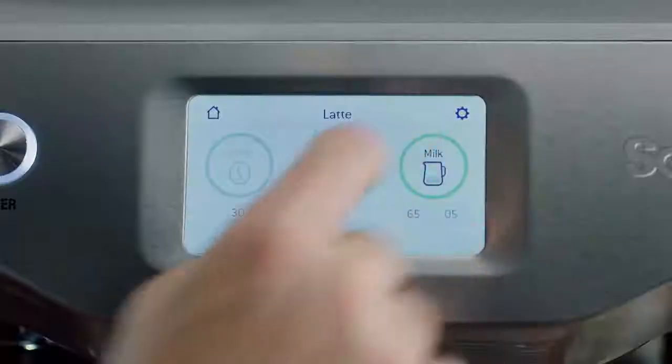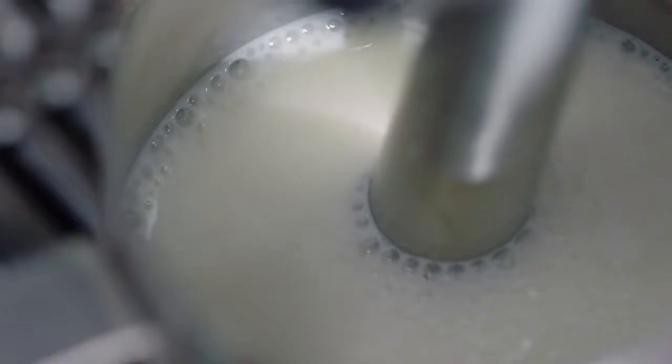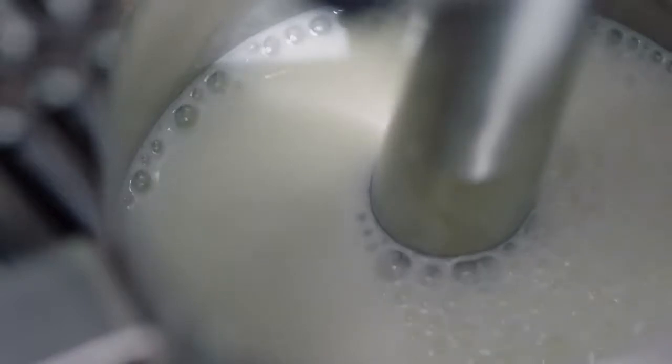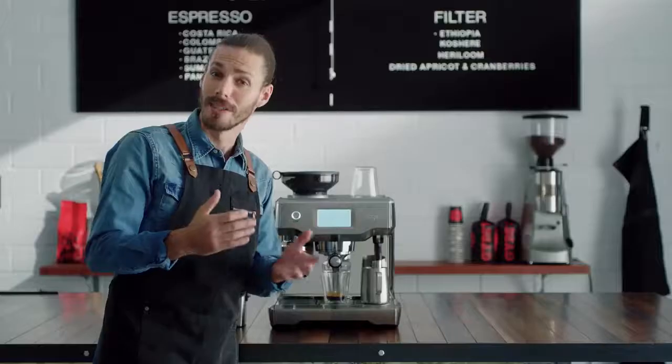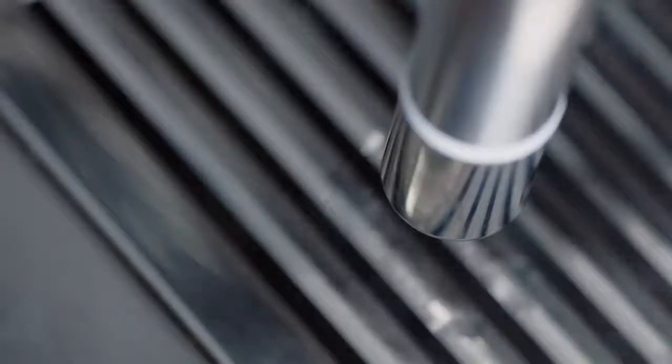This is where most struggle at home. But the Oracle Touch creates true cafe quality microfoam. Without this microfoam, milk is likely to sit as a layer on top of the espresso and lack full body taste. And it even cleans itself. Microfoam milk entraps the oils of the espresso and creates a sweet and balanced flavour.